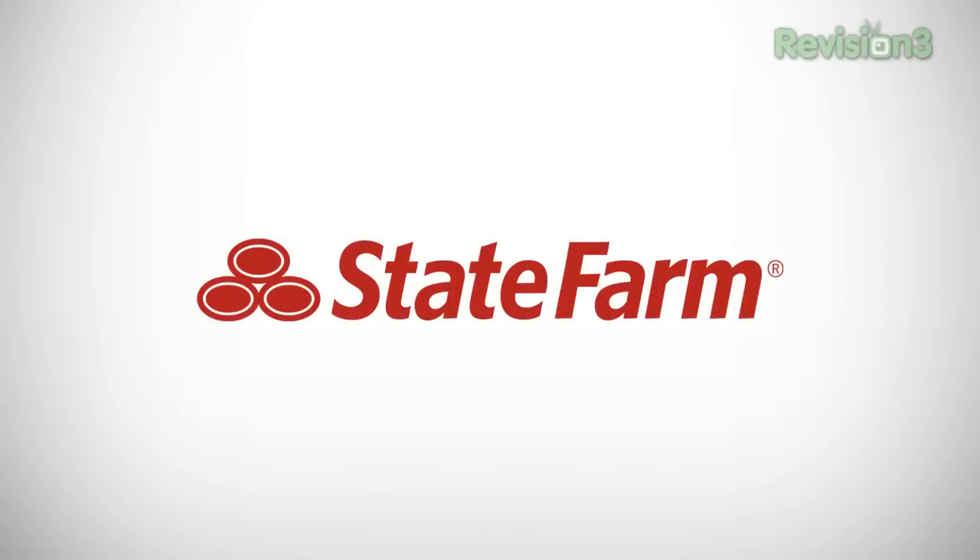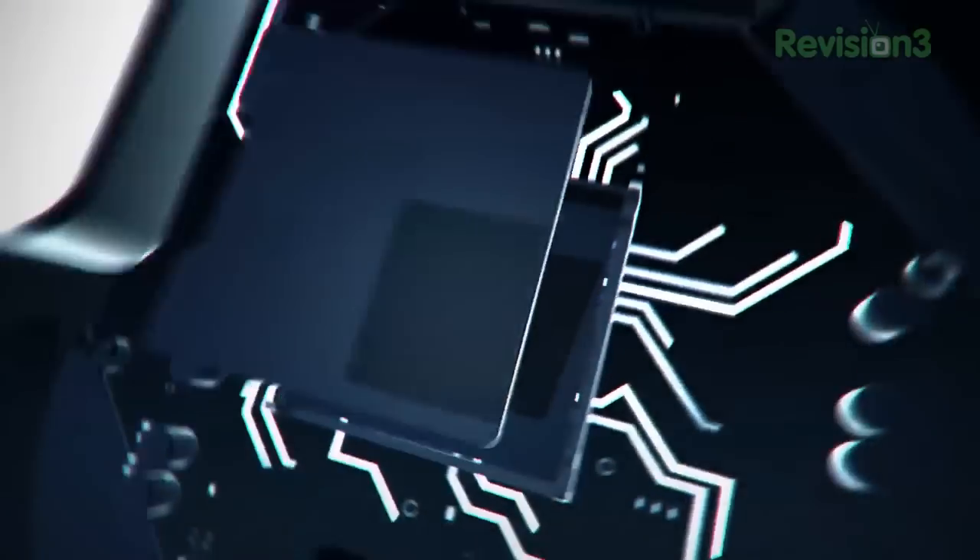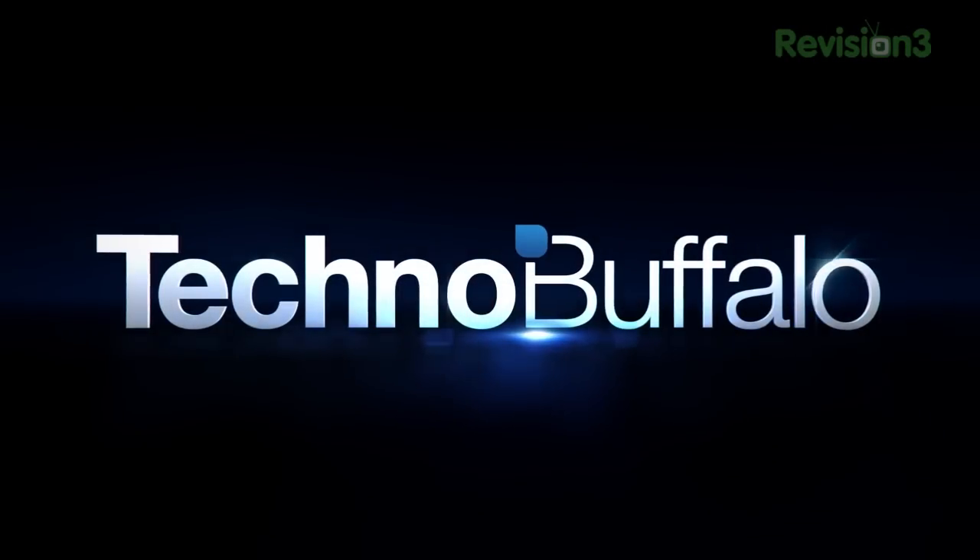TechnoBuffalo's E3 coverage is presented to you by State Farm, helping you get to a better state. John Rettinger from TechnoBuffalo here. We are at E3 2013 in the Sony booth taking a look at one of the main attractions here at the show.